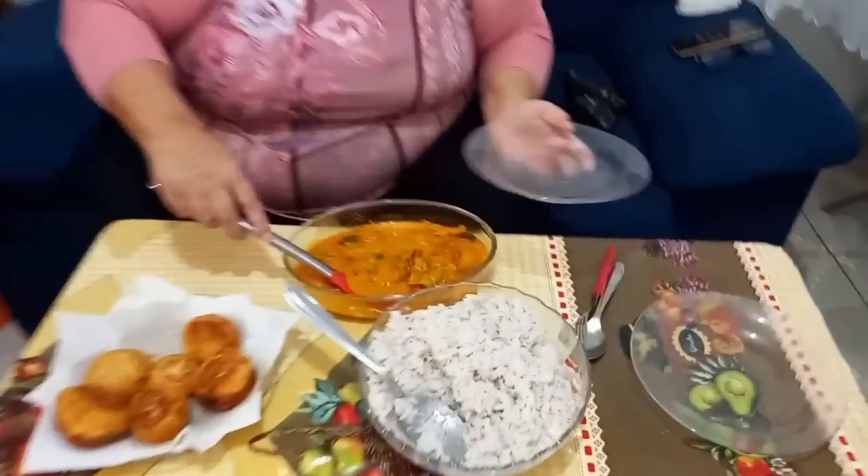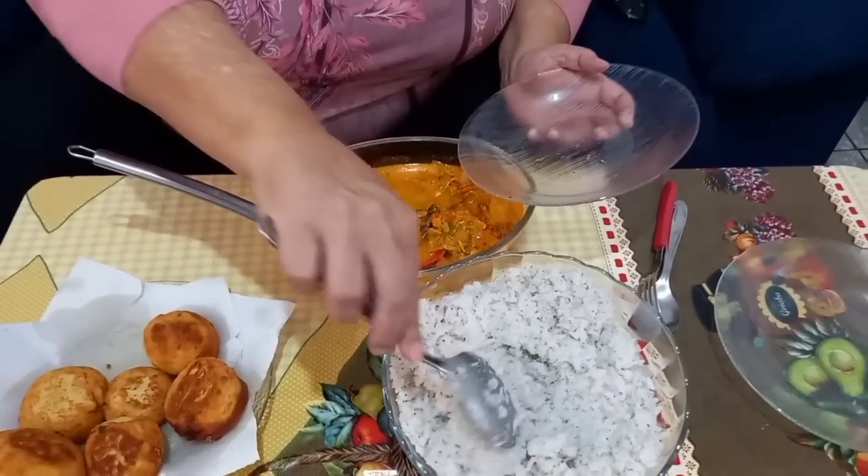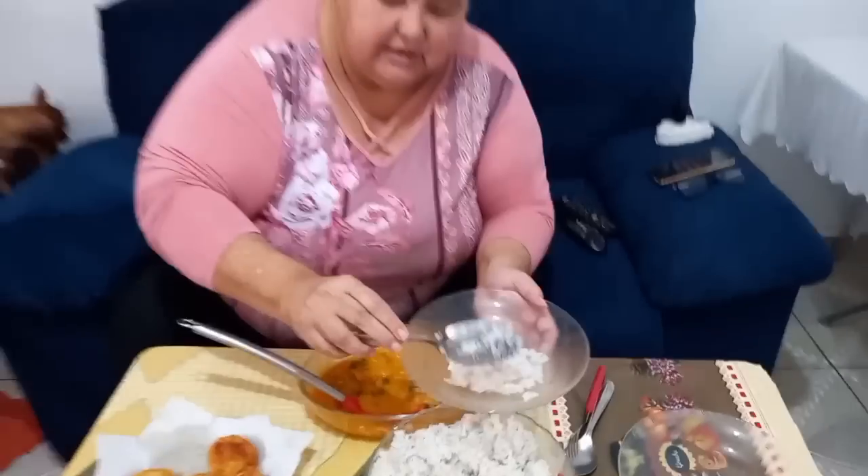Olha, gente, que prato lindo, né? Prova aí, Jorge. E olha, gente — como ficou bonito a nossa comida. Aí eu vou ter que chamar a vizinha pra dar um pouco pra ela. Eu gostei muito, velho! Maravilhoso. Tá bom, Jorge? Eu só esqueci de colocar uns ovos aqui dentro. Mas deixa pra outra hora, diferente. Que maravilha! Meu Deus do céu.